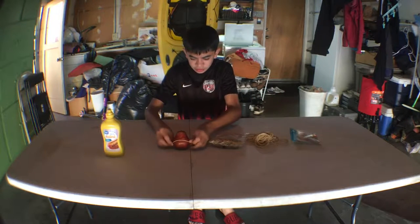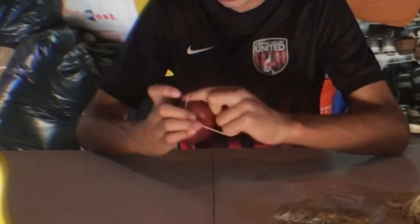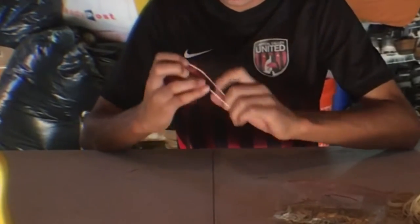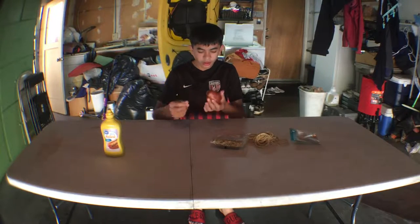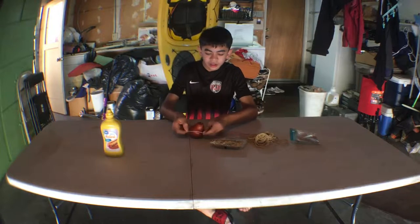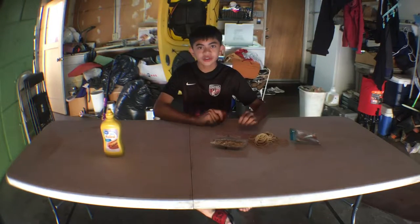Alright, here they go. Oh shoot — it's not circular. You can't use this. I just noticed that the pear won't let a rubber band go around it and just fly off. So I'm just going to try to do the mustard.